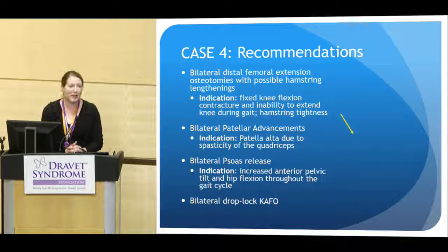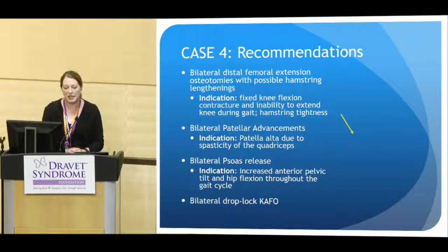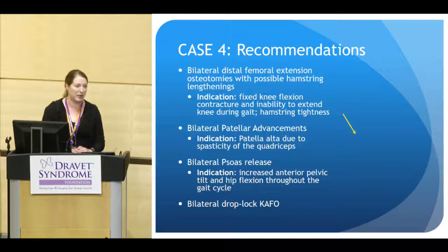After his gait study was performed, surgical interventions were recommended. Our gait lab team recommended bony surgeries including a distal femoral extension osteotomy, possible hamstring lengthening to fix the knee flexion contracture, and addressing his hamstring tightness. Also bilateral patellar advancements to change the lever arm at the quadriceps and give him more power across his quads, and a bilateral psoas release to open up his hip angle through the gait cycle.